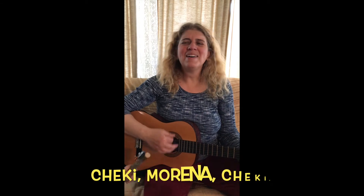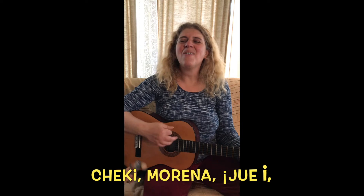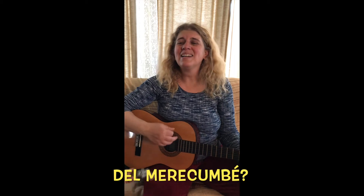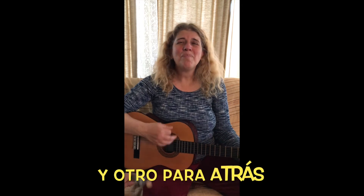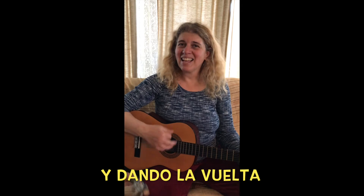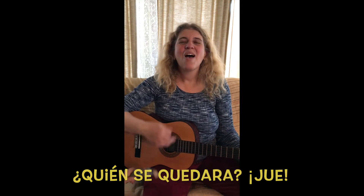Chucky Morena, Chucky, Chucky Morena, whey. Que donde está ese ritmo caramba de Merecumbe? Un pasito adelante y otro para atrás, dando la vuelta, dando la vuelta que se quedará, whey.